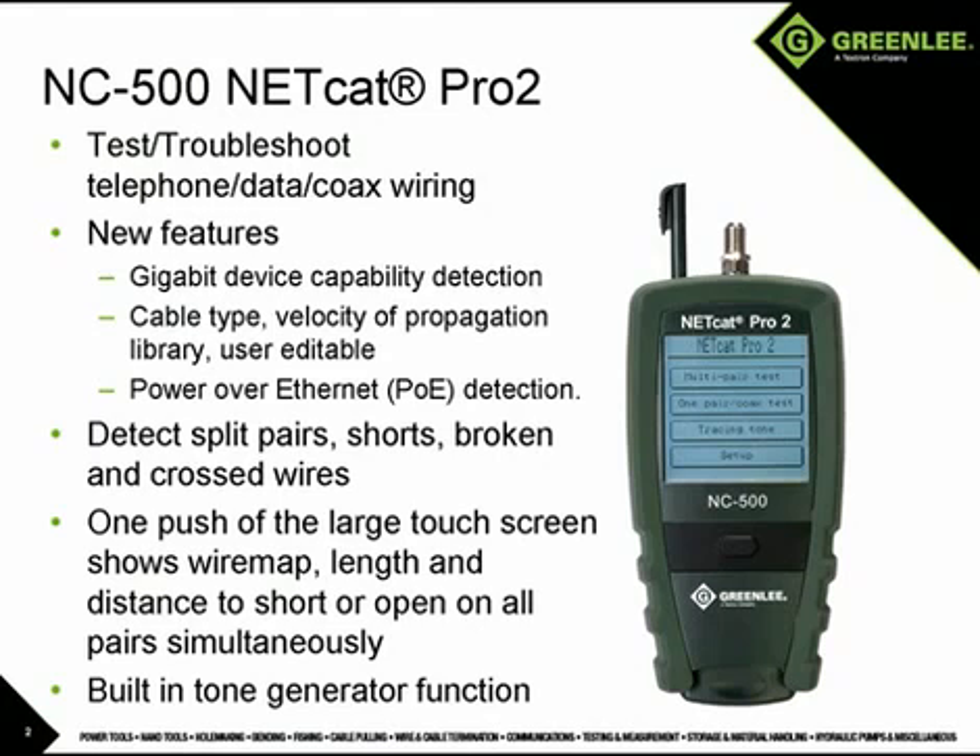The NC500 will also identify the presence of network devices and indicate their capability up to gigabit Ethernet, and will detect the presence of power over Ethernet. Simply touch multi-pair test on the screen and the tester does it all. For coax, touch one-pair/coax test. The unit also generates four different tones for wire tracing that can be picked up with a standard inductive probe.